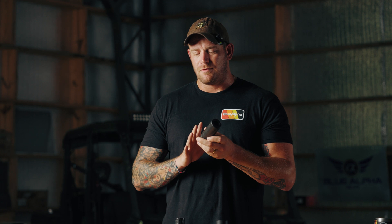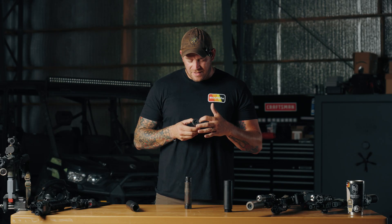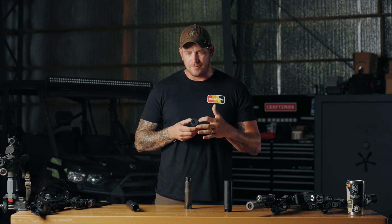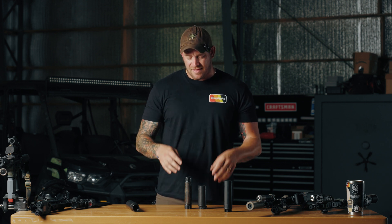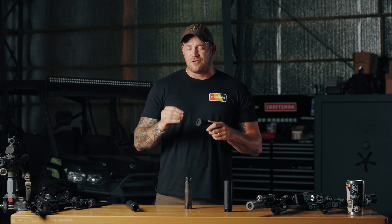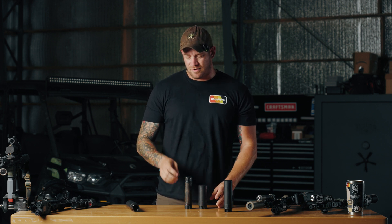It has baffles, but there's ways for gas to work around the can. And up here in front, probably one of the most unique features is that it has ports in the front, but then there's a shroud that redirects the spent gas across the muzzle. With that, you have really good flash suppression with this can, even though it is very, very short.